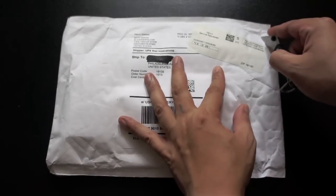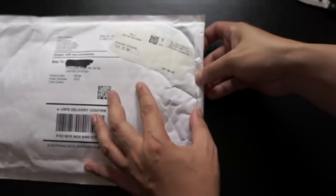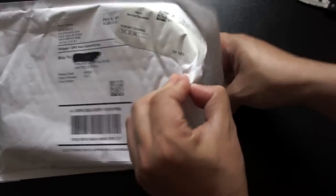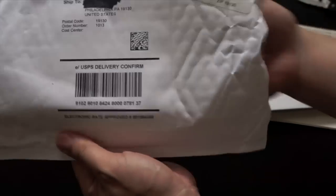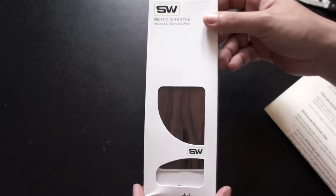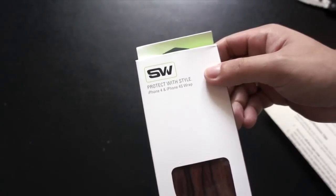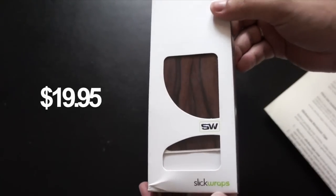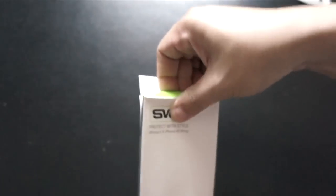Hey guys, today I have another unboxing and review for all of you. This is from Slick Wraps — you can check out all of their products over at slickwraps.com. This is a full body wrap from their Wood Series and it is for the iPhone 4 and 4S. This skin retails for $19.95 over at slickwraps.com. The packaging is very nice and simple — let's open this up.